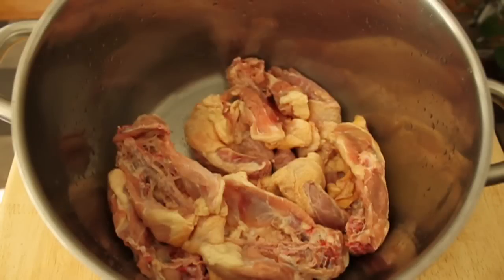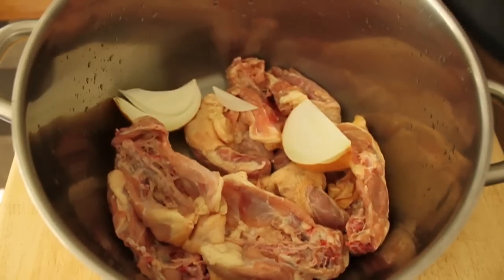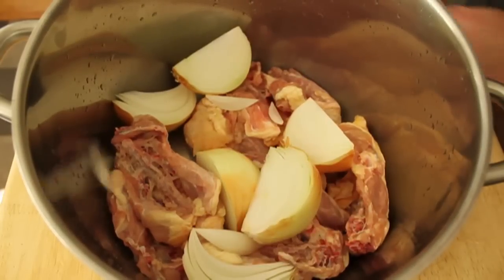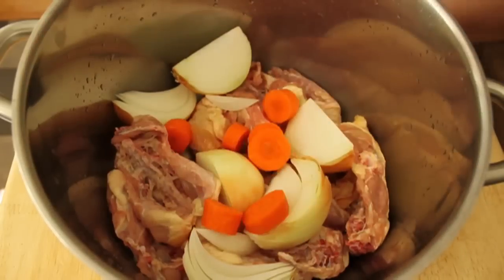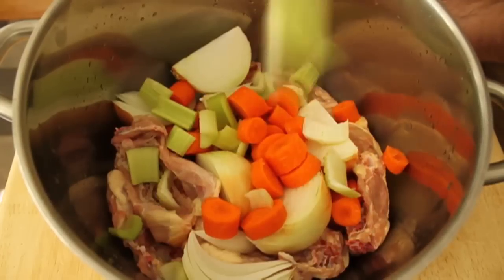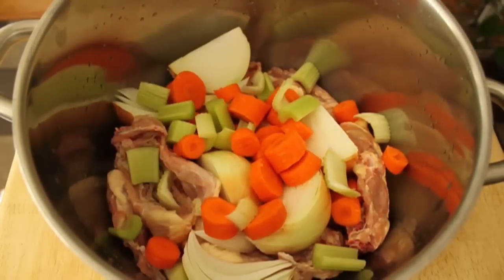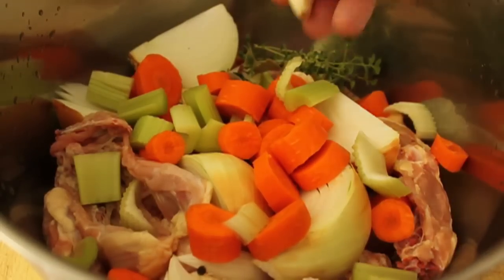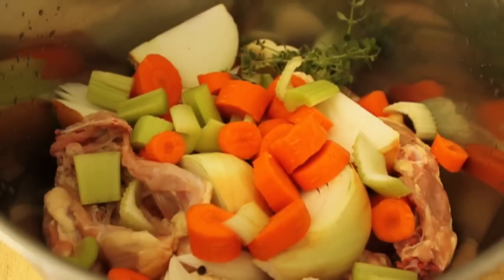I have three pounds of chicken bones. I am partial to backs and necks. Some people like wings, some people like thighs — there's all kinds of theories — but I have necks and backs, extremely inexpensive, which makes it nice. And to that we're going to add the classic mirepoix. I'm going to cut up an onion in like six or eight pieces — I leave the skin on. The skin actually colors the stock. Carrots, celery, a few sprigs of fresh thyme, one small bay leaf. Nine black peppercorns, two peeled but not crushed cloves of garlic, and that is it.